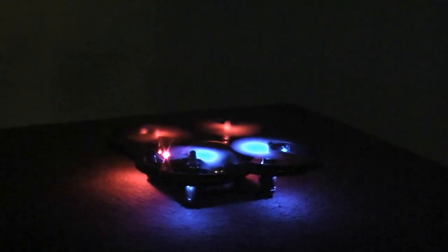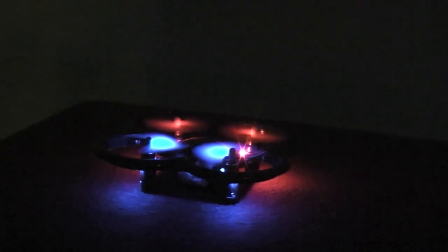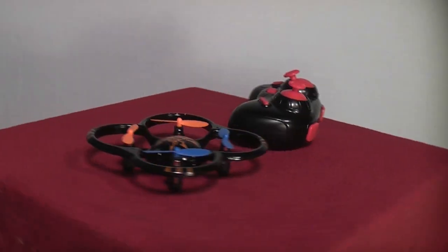The 6-axis gyro makes it as stable as a rock, and the smooth controls make it very easy to learn to fly. The LED lights work great for flying at night, and the price point is hard to beat.